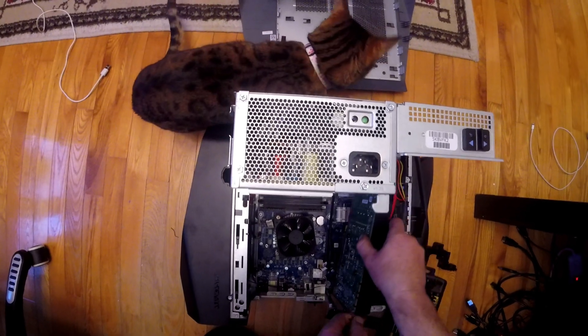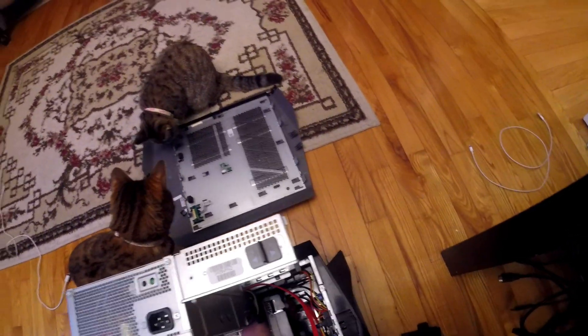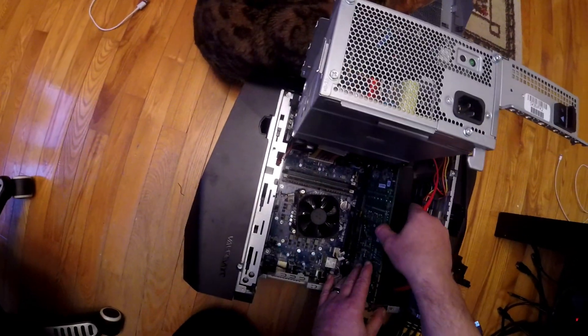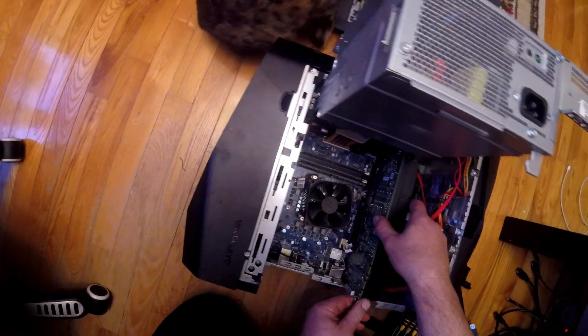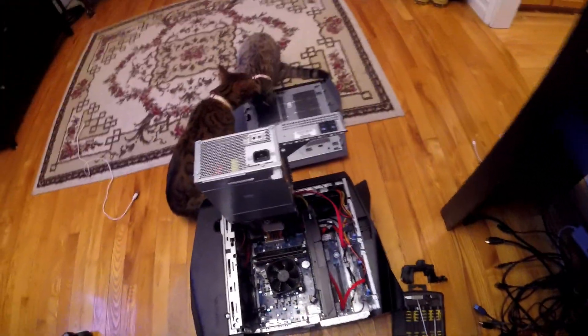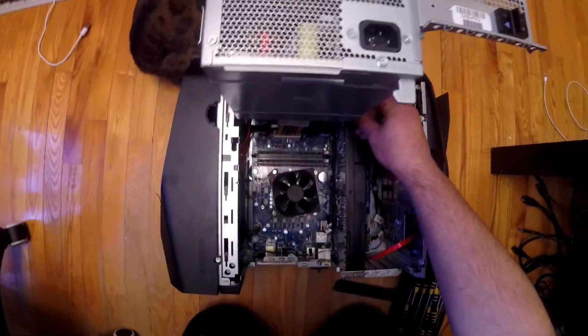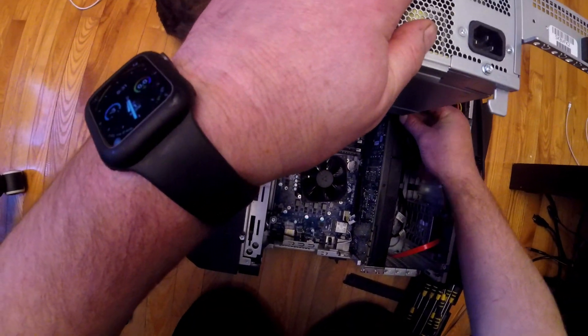My cats are really interested in what I'm doing today. Daddy would usually be out in the garage, but right now he's into this. So that's that — and then we reconnect the power supply for our video card.